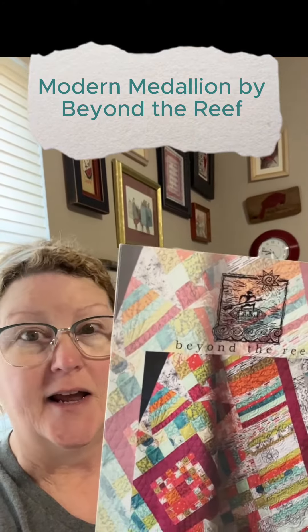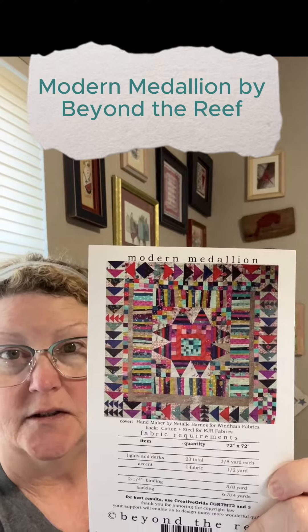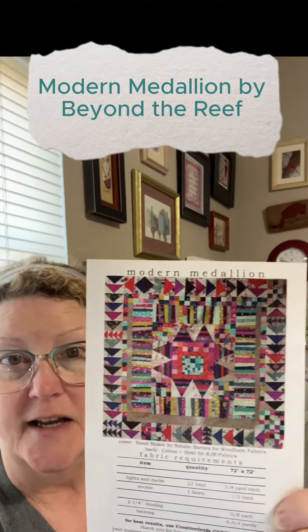It's a pattern I've had for a while — Modern Medallion by Beyond the Reef. I've had this forever. This is what the quilt will actually look like. It fits my boho eclectic style perfectly, and it's scrappy.